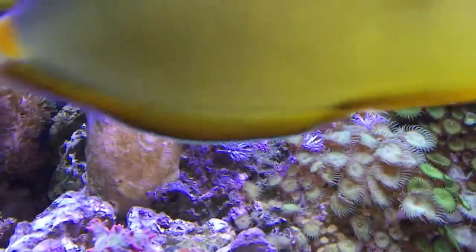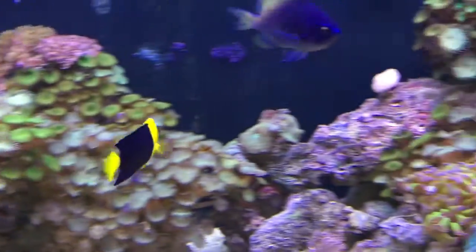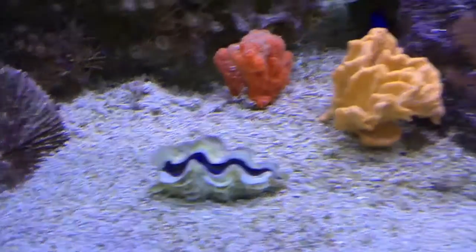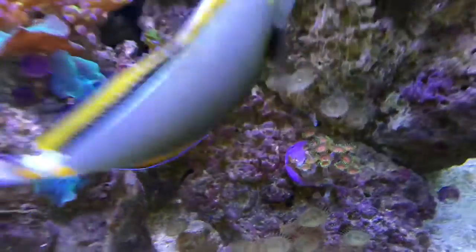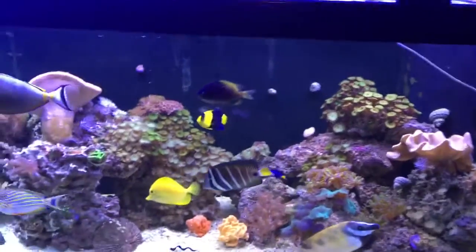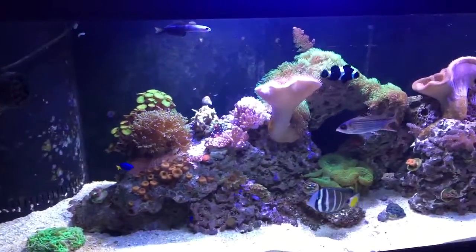And then there's the Pulsing Xenia — I've never done well in this tank with Pulsing Xenia. They've never pulsed; they've always shrunk. I don't know if it's my water quality or what, but hopefully I've got that under control now. I just got a new clam and put him in there yesterday. And then this is another colony over here that I'm starting. So everything seems to be in pretty good shape right now and I'm pretty happy with the progress, but I'd like to see a lot more growth out of these corals.